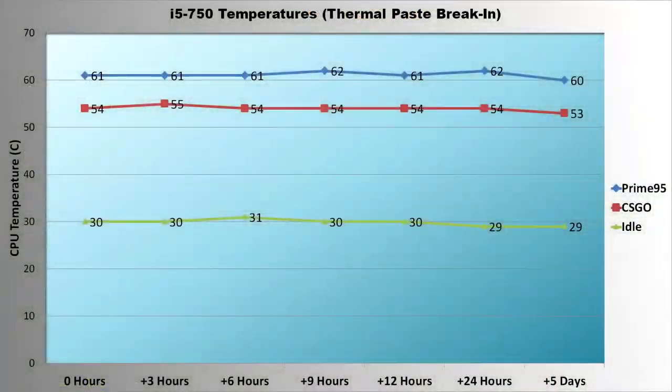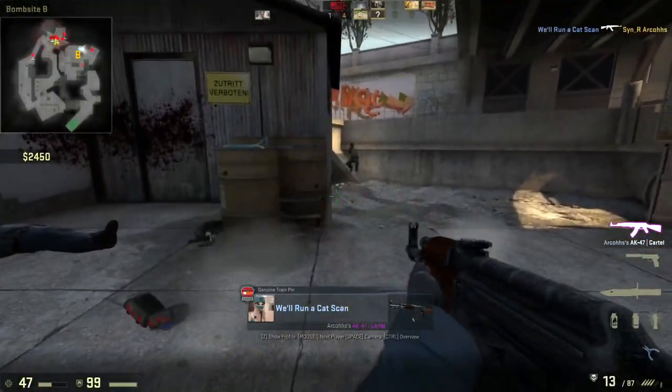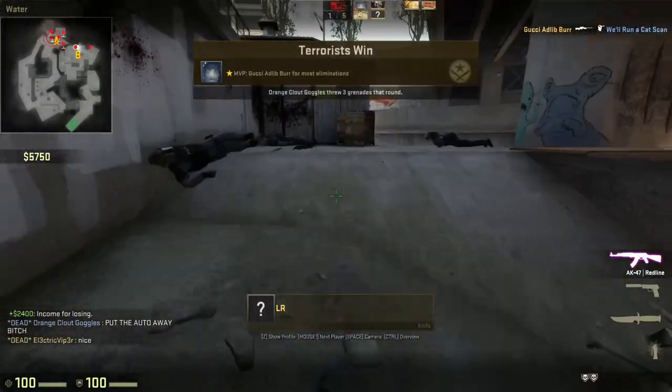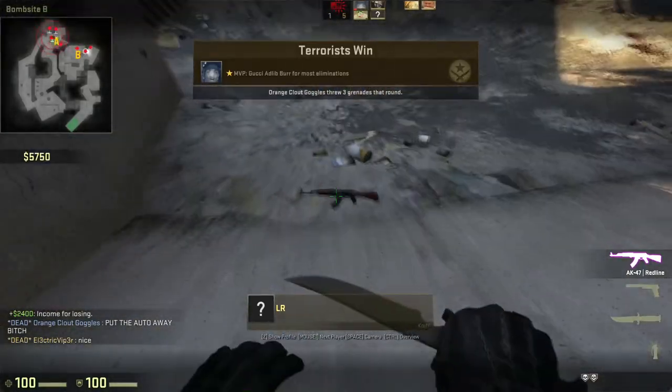Here's the graph of those temperatures. All testing was performed in a room at near-constant 24 degrees Celsius, and note that the x-axis isn't scaled in order to keep the individual points readable. The sad thing is there isn't much mystery here — the temperatures really just didn't change more than a degree or two. Even after 5 days, temperatures were only 1 degree lower than with brand new thermal paste, well inside a margin of error. To put that in perspective, a 1 degree Celsius change is equal to 1.8 degrees Fahrenheit — a very, very tiny difference.